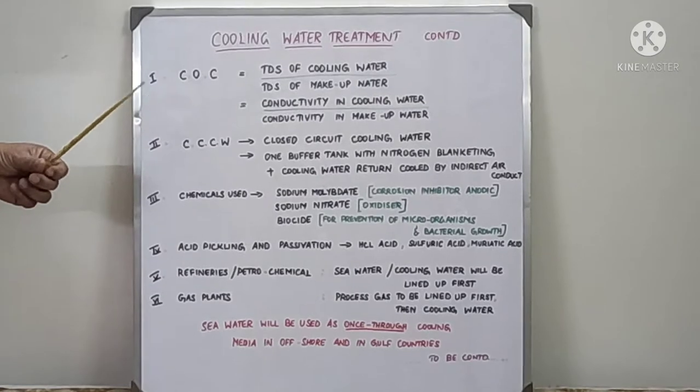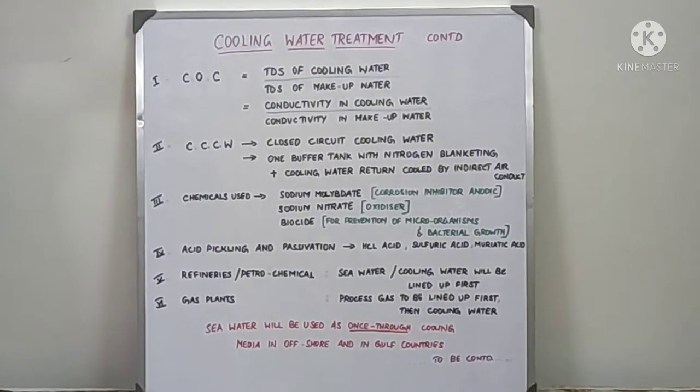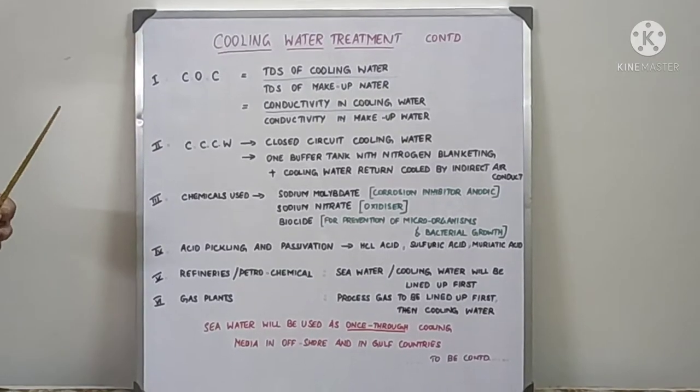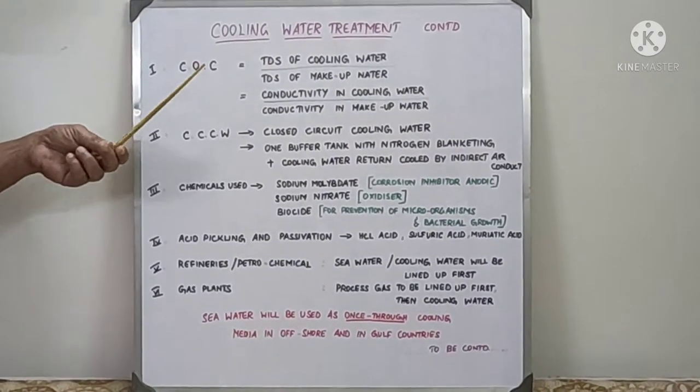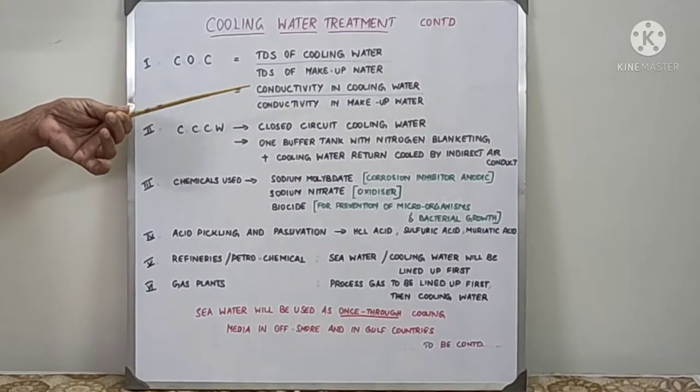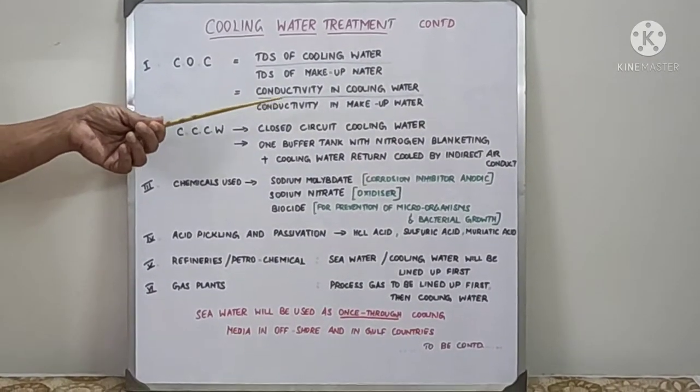Based on the value, if it is 3, you will use more chemicals and makeup water addition will be more. If it is on the higher side, your cooling water quantity will be less, you will use only less chemicals and makeup water addition will be less.